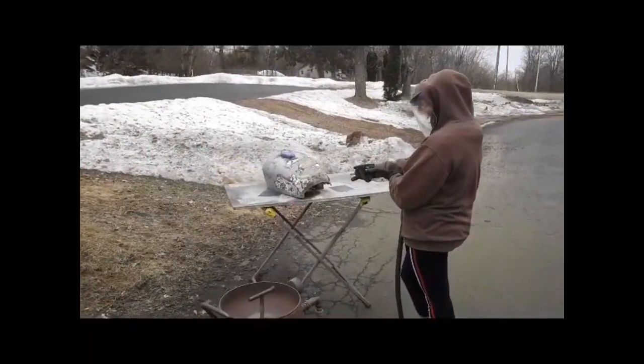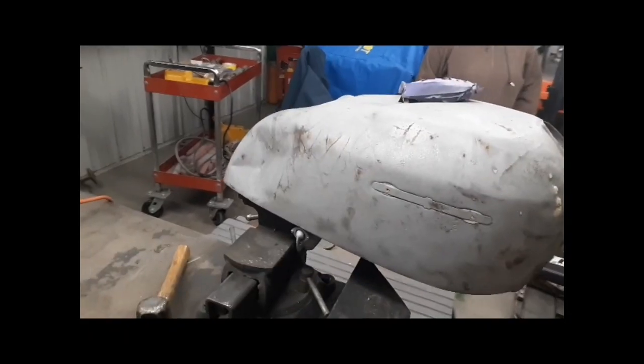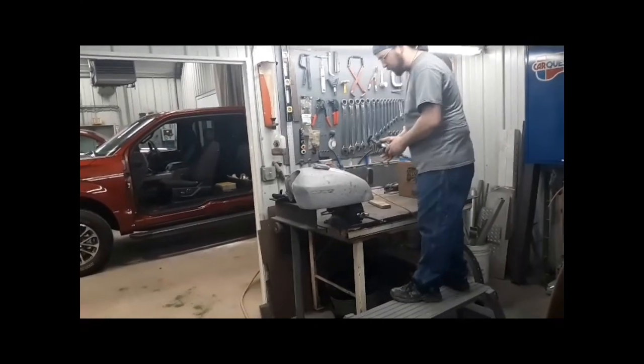Now we're using a sand blaster to remove any of the leftover paint. Now we're getting ready to weld. This is what it looks like now, and what we're going to use are copper pins — we're going to weld them into the dents. This is just to rough up the surface so they stick better.